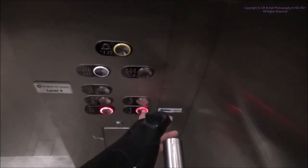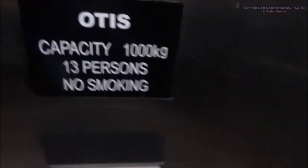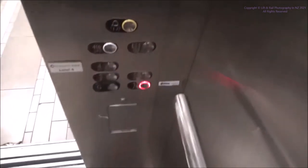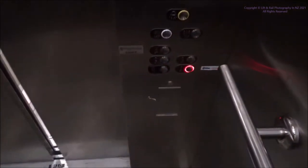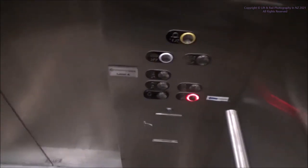Then once we're down here we'll go to level 1 so we can access the car park. Up we go — we are at level 1.